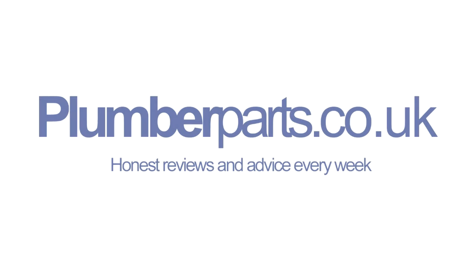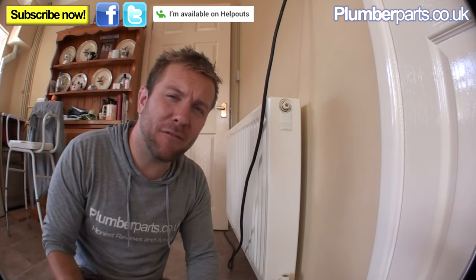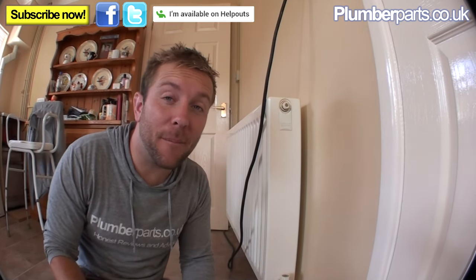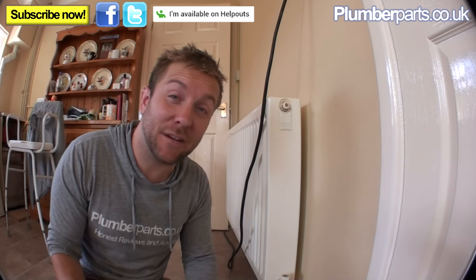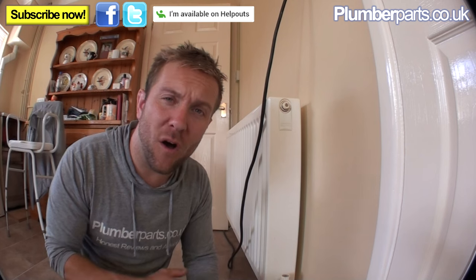Hello and welcome to this Plumberparts.co.uk video. Today we're going to show you in this very quick video how to fill up a feed and expansion system, or a gravity fed system, once you've done all your work on it. We've done a video before in part one of this series.